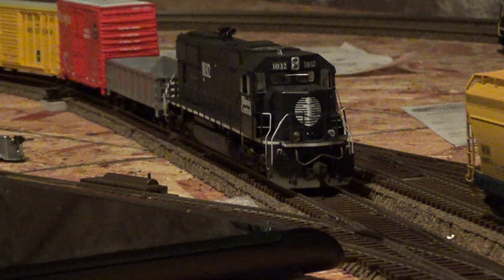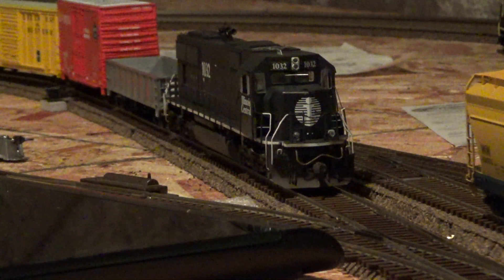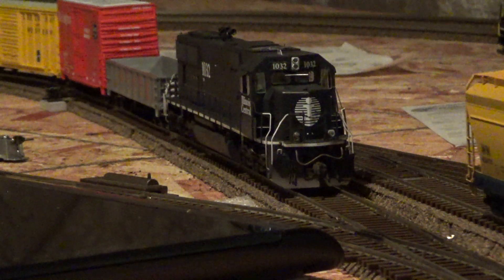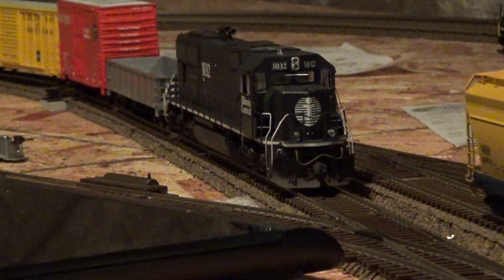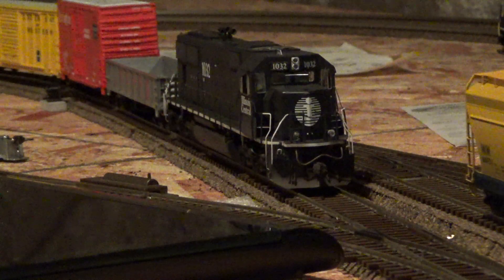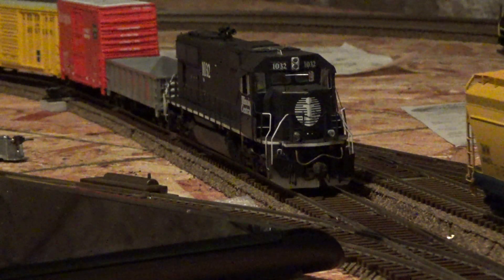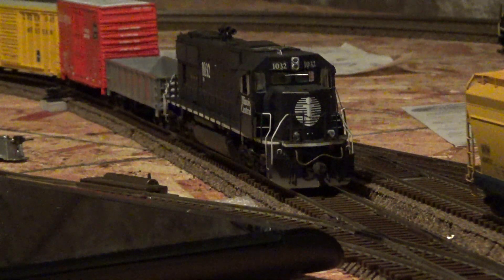Hopefully I called that right — if not, please correct me. Along with getting some of the details correct that are up to date, like the 2016–2017 version of the IC 1021, which should have a Nathan P3 horn, air conditioning unit, and so on and so forth. Along with custom weathering, LokSound, and keep alive.